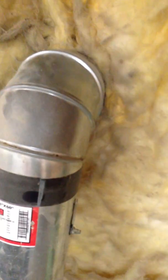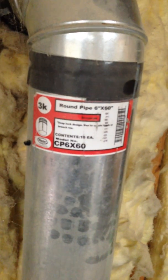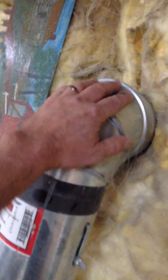And that pipe goes right through — it's touching the vinyl siding on the outside. You can see right here the original sticker that was on the pipe when I bought it. It doesn't get hot enough to burn that off. It's just like a dryer vent pipe, you can touch it. Makes a good hand warmer.